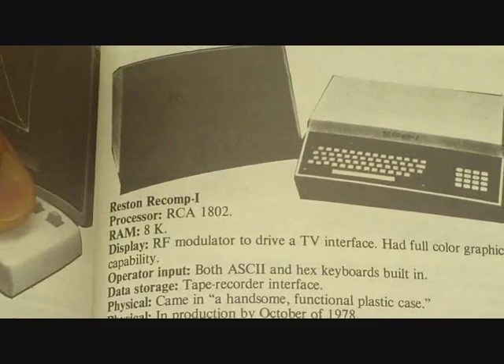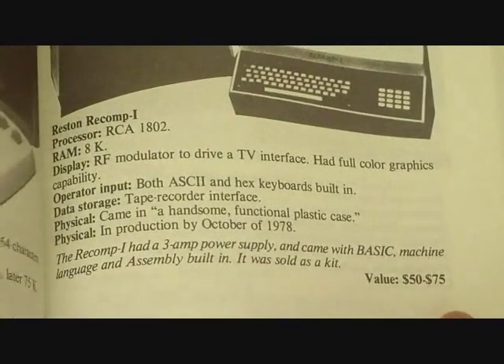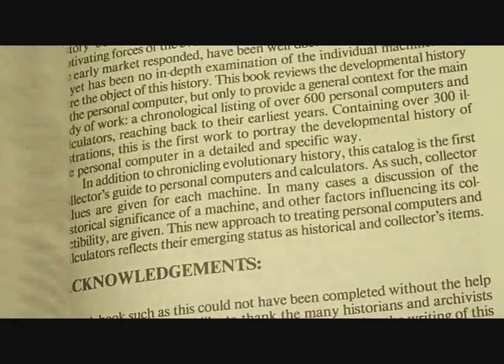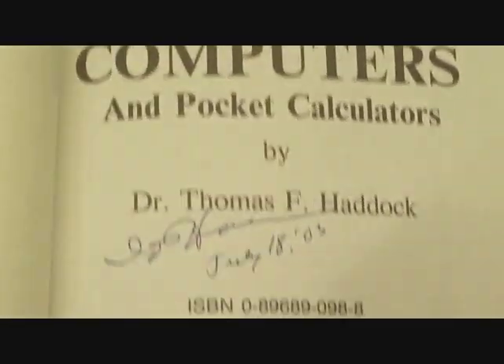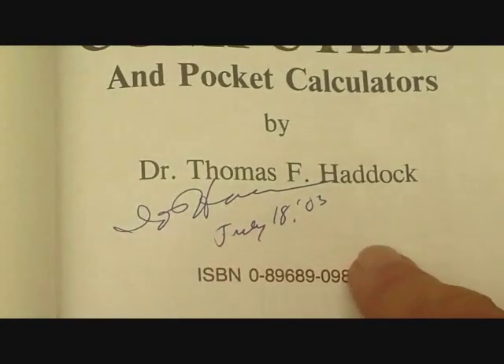Here's the REST and RECOMP computer, and you can see an estimated value for it here. This is typical of the entries. I'm certainly pleased to have this book because it has Dr. Haddock's signature — I got the book signed on July 18th of 2003.